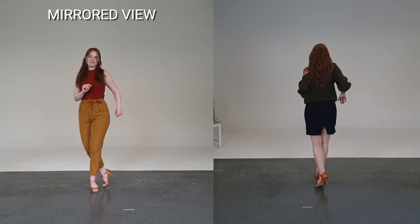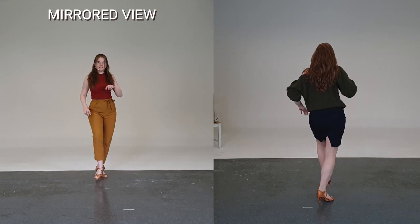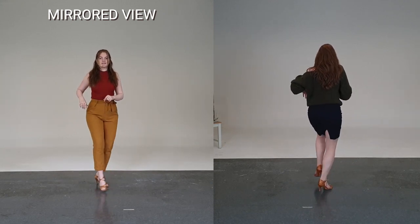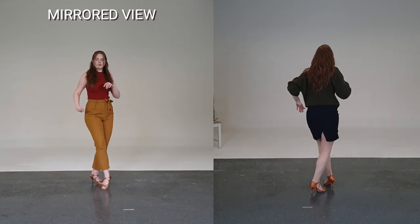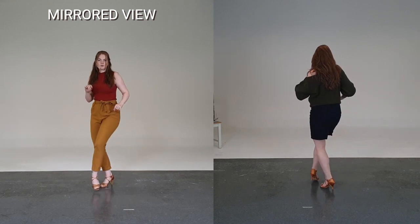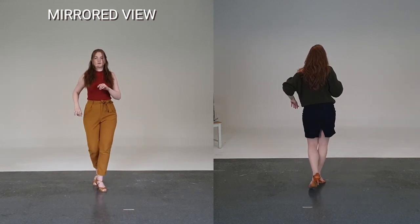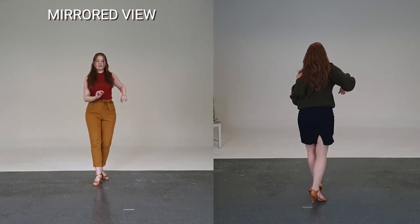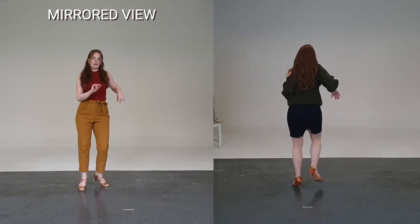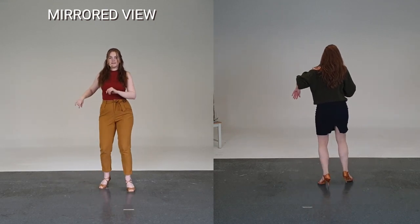And back to basic: one, two, three. Let's repeat: five, six, seven — cross and side and cross, cross and side and cross — one, two, three. One more time: five, six, seven — one and two and three, five and six and seven.